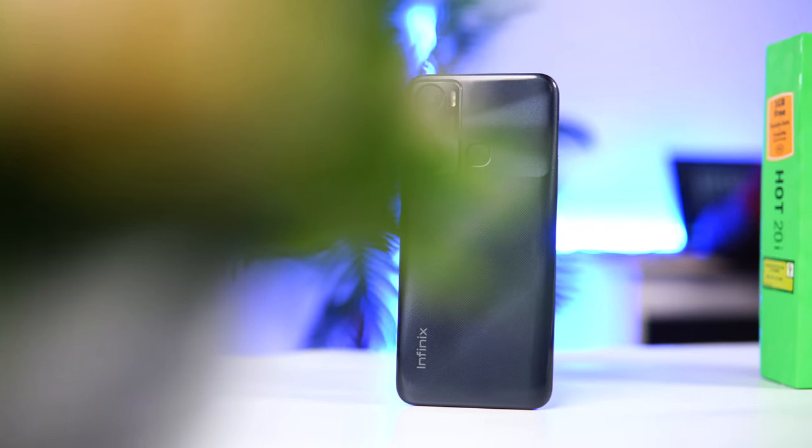It shoots video in 1080p resolution and that is okay. This is the front-facing camera of the Infinix Hot 20i shooting 1080p at 30 frames per second. Let me know what you think about the video quality and audio quality in the comment section below.